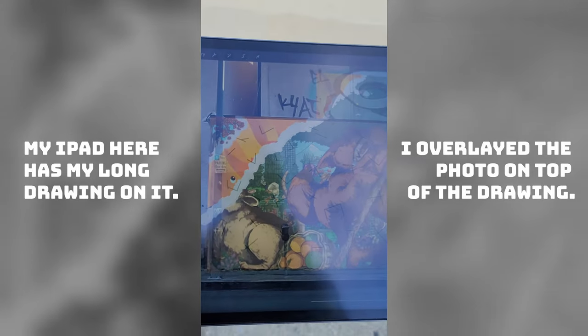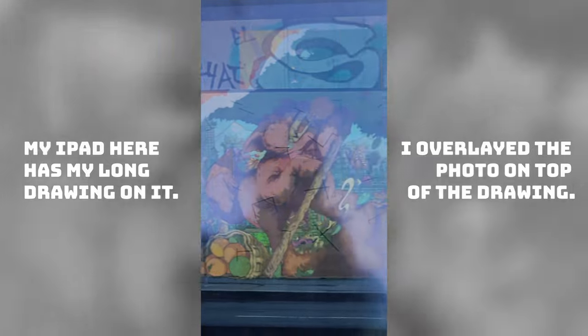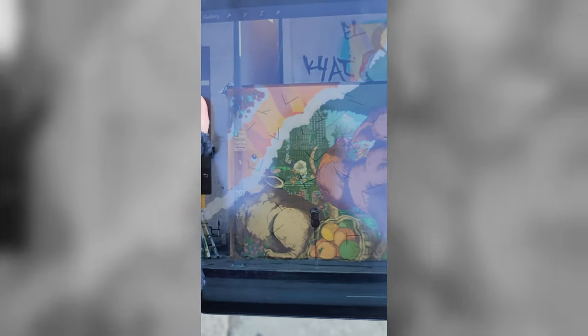I'll probably try to do it with the white marker because I think black might show through the paint. I took a photo of the wall, put the image on top, adjusted the opacity, and now I can see the tape and start drawing to see if I can get the wall to be accurate. It's taken me about an hour and a half just to do this much of a sketch, going back and forth.